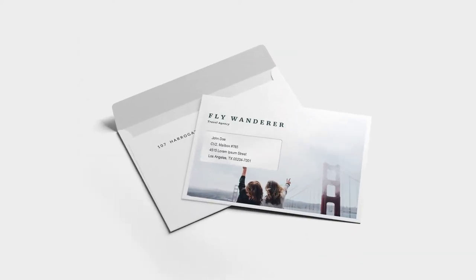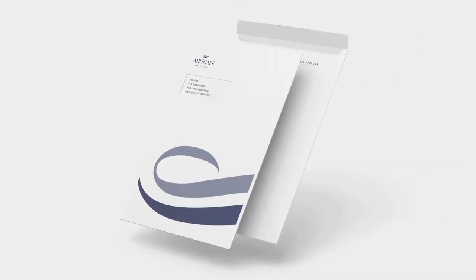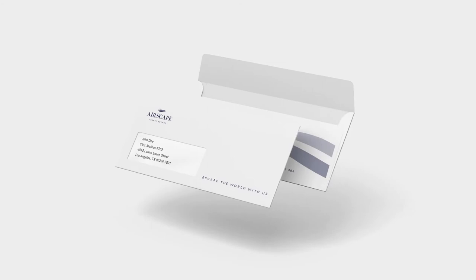All of our envelopes are laser guaranteed and available in a wide range of sizes including C4, C5, C6 and DL in both windowed and non-windowed options.